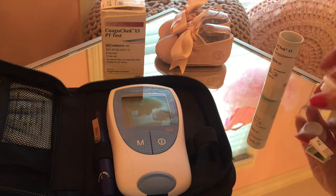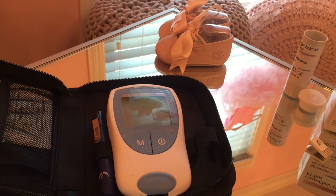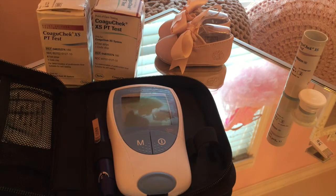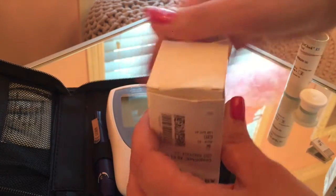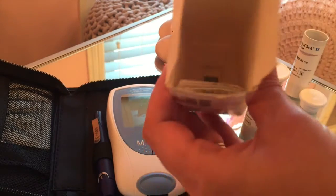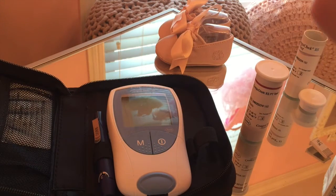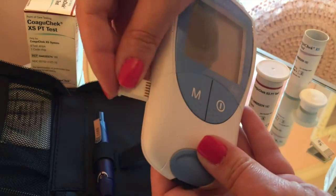You do need to order new strips. Every time you only have three strips left, you need to order a new set. The new box looks a little different — I wanted to show you both just in case. Inside the new box they have it sealed, and inside there is the capsule with your test strips. You're also going to find a new chip in there. That's the hardest thing to remember, really, and that's not hard. You just insert the chip into your machine.